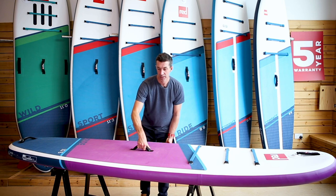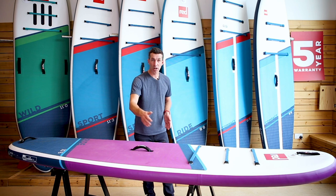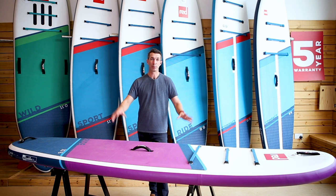The 10-8 ride is basically exactly the same model just two inches wider and two inches longer, so if you're over 110 kilos or 240 pounds that is the board for you. The ride boards are fantastic all-round family paddle boards.